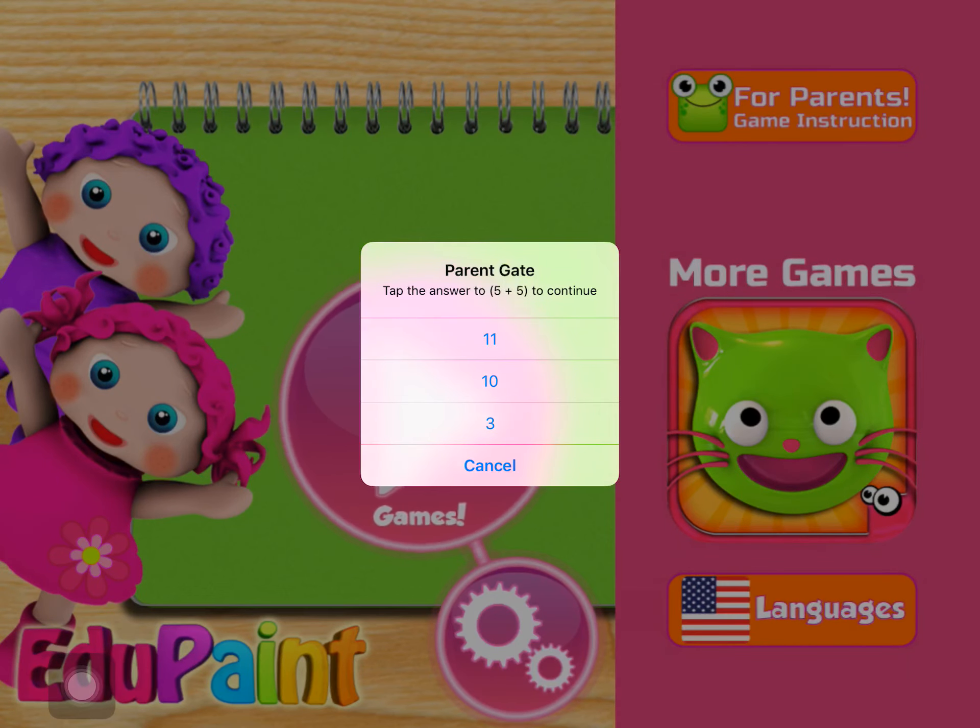Paint the Triangle. Great! Can you paint all the balloons? Excellent! Yeah!